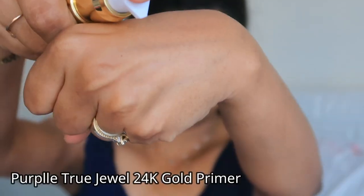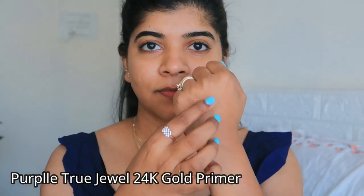The first step is primer. I am using the Purple Gold Primer here. This primer is infused with the goodness of gold dust, which will keep your makeup in place and also give a dewy finish. It visibly reduces the appearance of pores and evens out your skin.